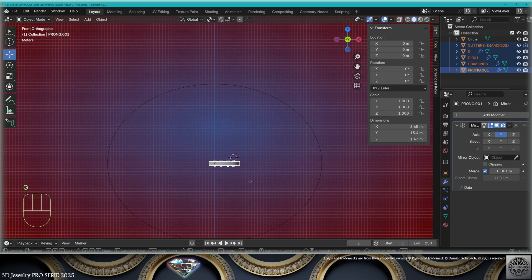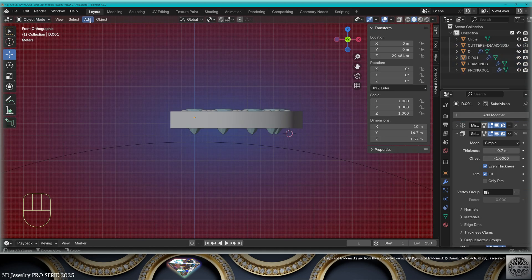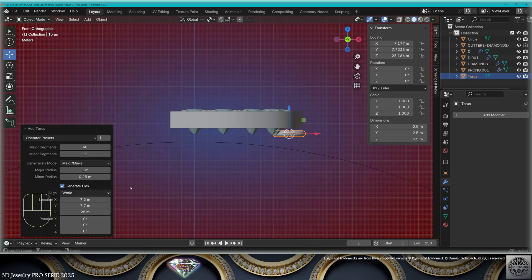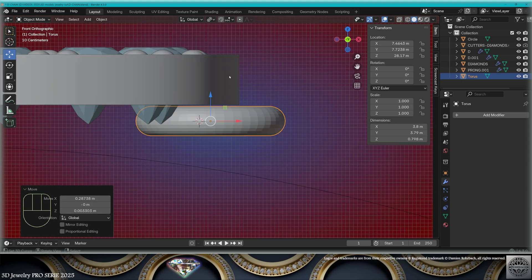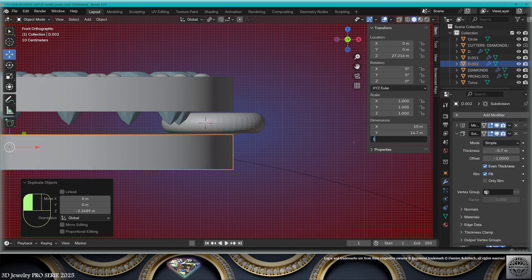Now select the letter — don't forget the cutters — move it onto the axis here, over the wrist. Now add mesh torus, 50 by 25. Stay around here. Take the borders of the letter, copy them on the Z-axis here, give them a one millimeter thickness, re-adapt.